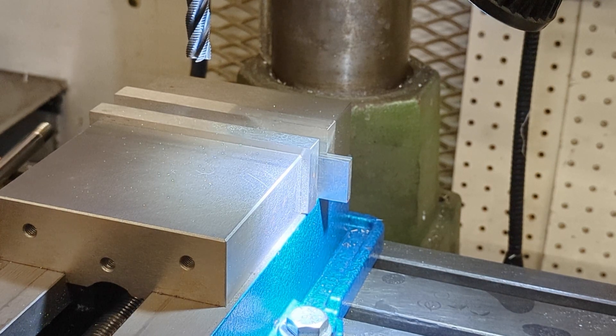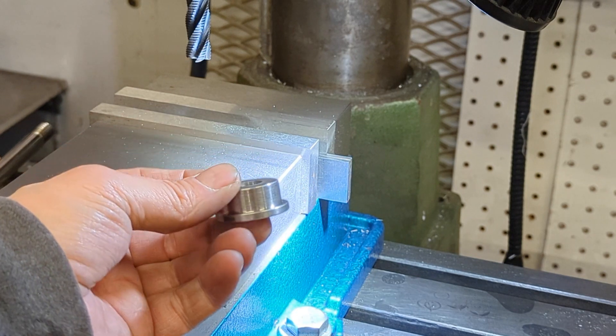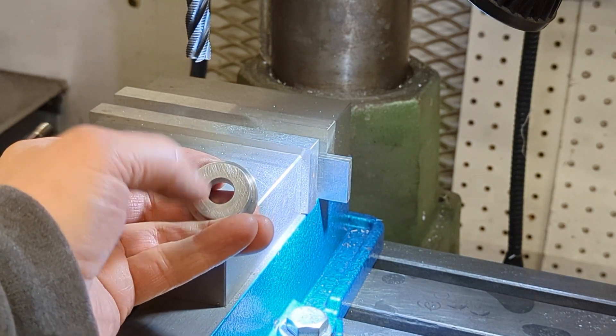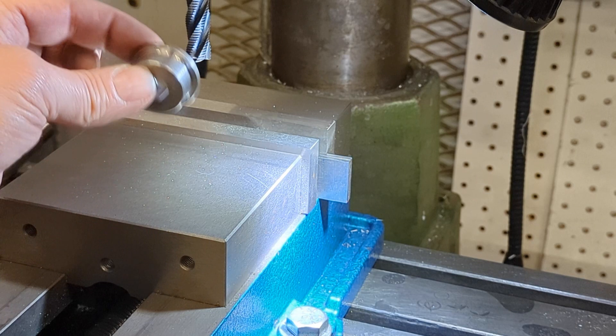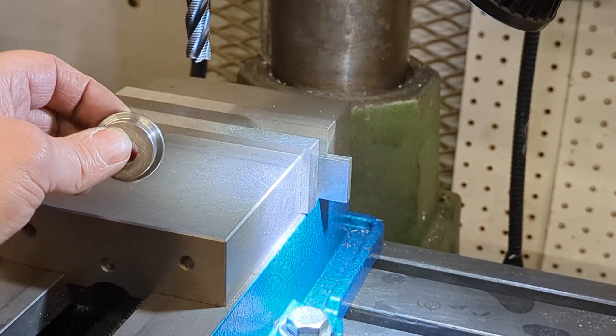One of the two bushings has to have two flats on it, so the larger of the two bushings — we've got that turned up — but it has to have two flats, 180 degrees apart, so that when it presses into the frame it can't rotate. What we're going to do now is drop it in on some parallel bars and then machine the two flats.